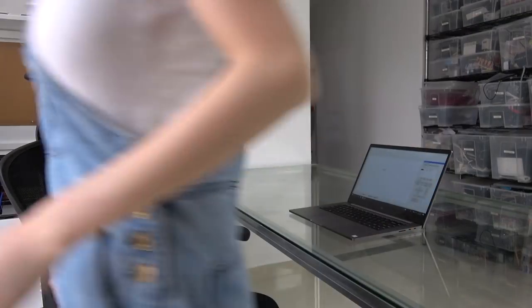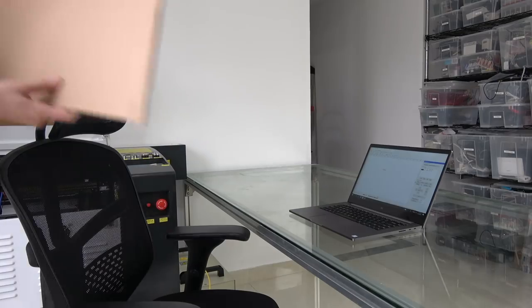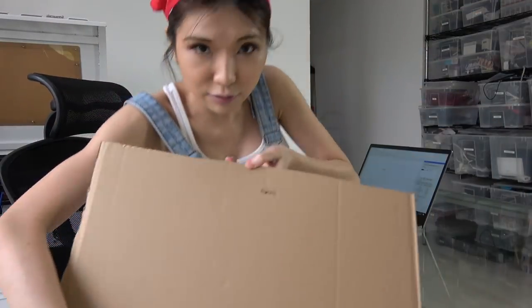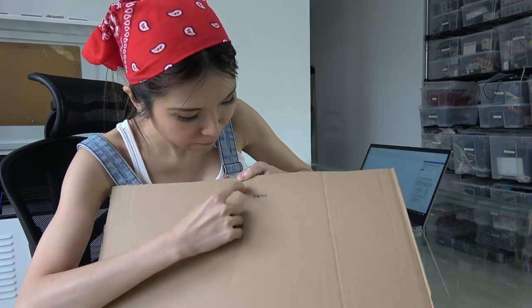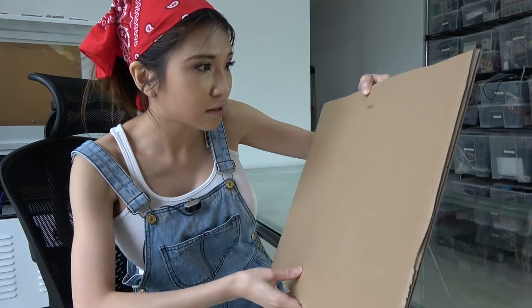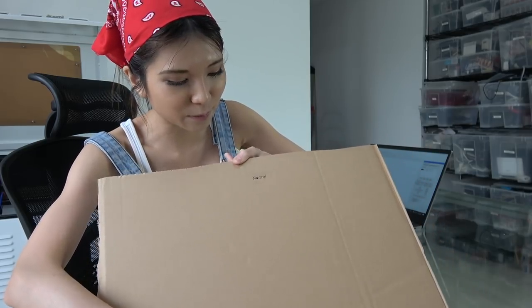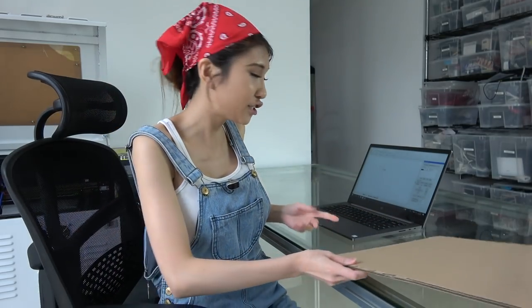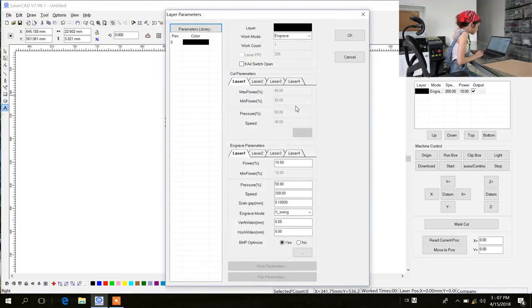Let's take a look. I don't know if you can see it — it cut through. I think I can turn up the power a little bit, so I am going to change the settings. I am going to change it to 15% and the speed maybe a little bit faster, 300, and then click OK.